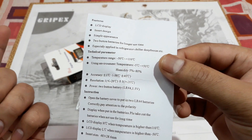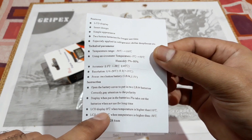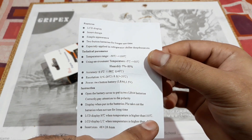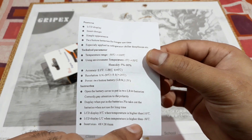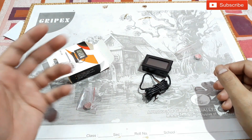The LCD displays 'H' when the temperature is higher than 110°C, and displays 'L' when the temperature is lower than minus 50°C. That's what the paperwork says, and we're going to check this.